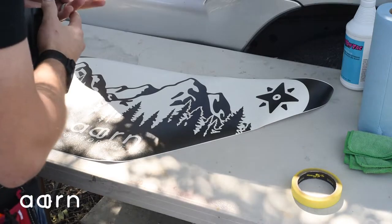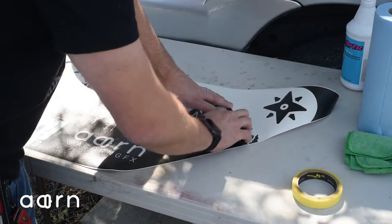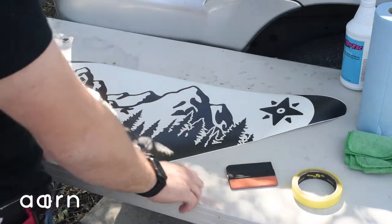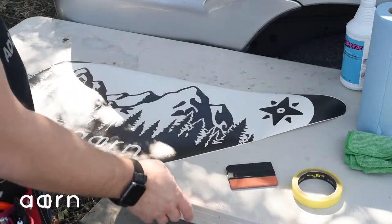What this is going to do is help flatten the decal out. It's also going to help the vinyl adhere to the pre-mask layer and release off of the release liner. So once you've got that done, you're ready to throw it up on the window.